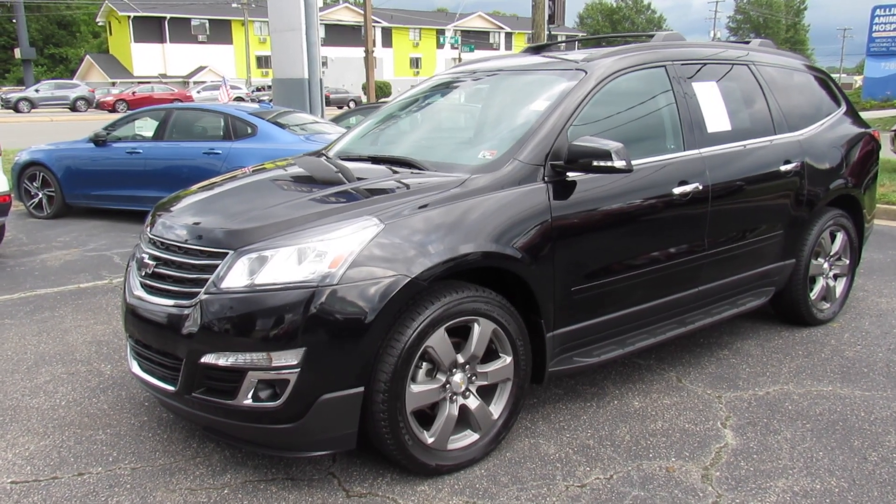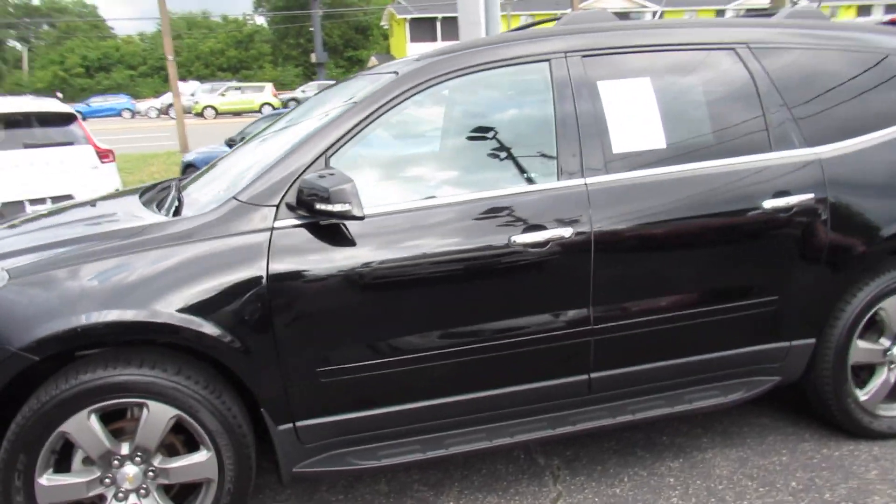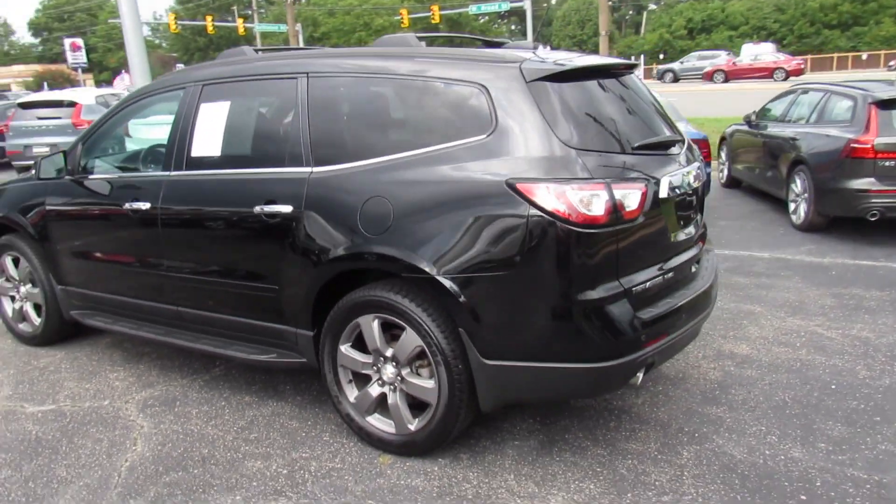Hey guys, it's me Jake from Jakeman21642. Today I've got a video for you of this 2017 Chevrolet Traverse. This one is a very nicely loaded LT all-wheel drive.